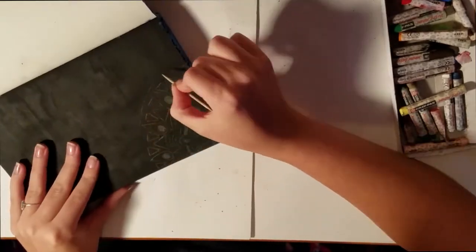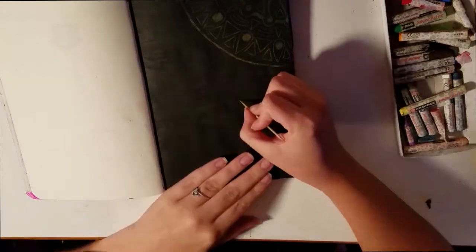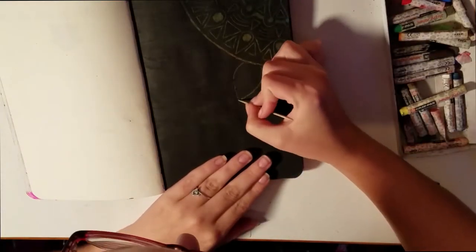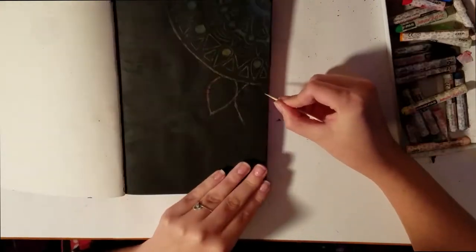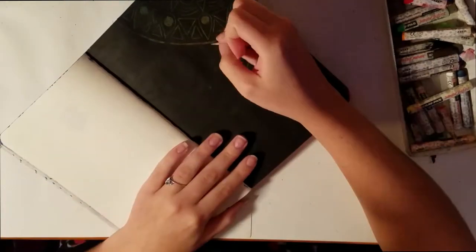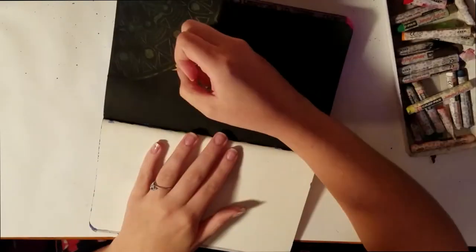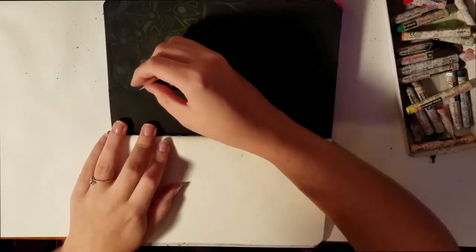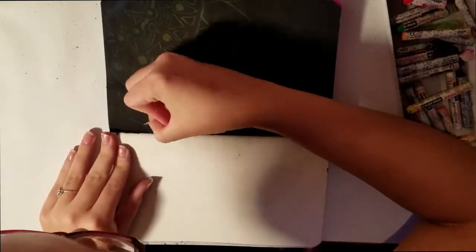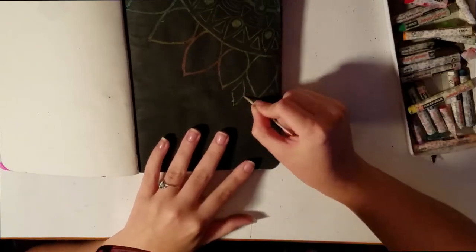The toothpick was a little bit hard to work with. It would definitely be easier if you had a longer skewer or just something you could grip better, like a kebab skewer. But all I had was the toothpick so that is what I used. I'm probably going to use some sort of sealant on this page because the pastel and the paint could rub off really easily and I want it to last for a long time.